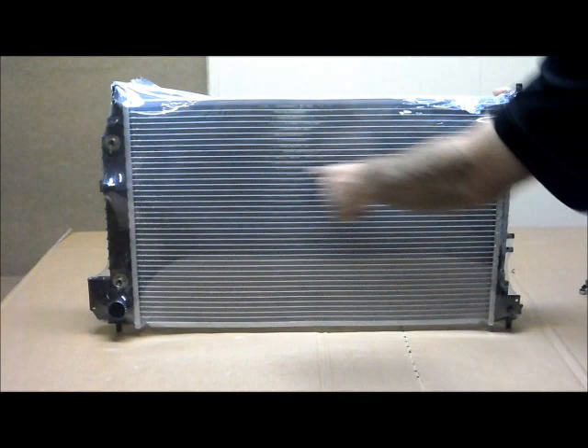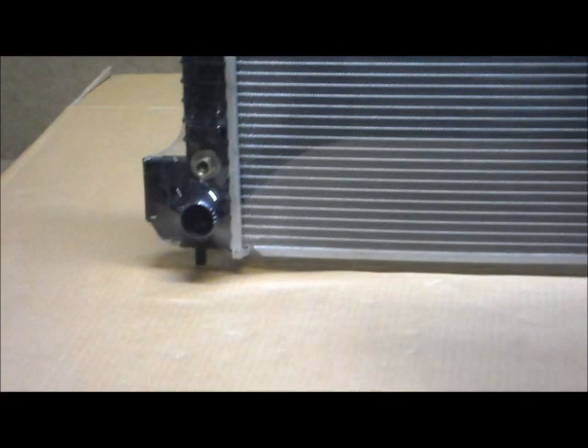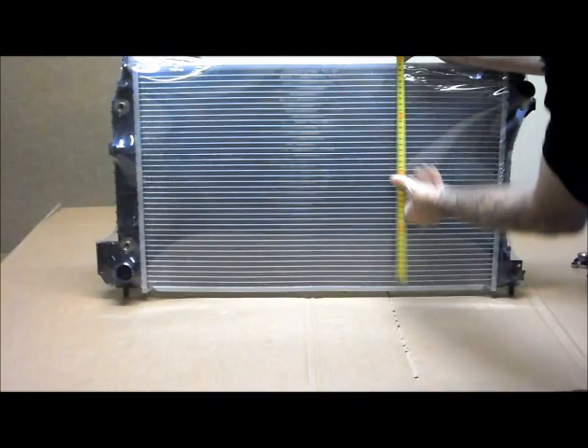Let's quickly run through the measurements of the core. Measuring from inside to inside, the core width is 650mm. Measuring from inside to inside for the core height, it is 400mm.